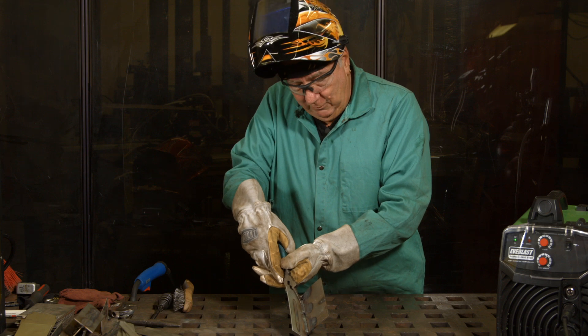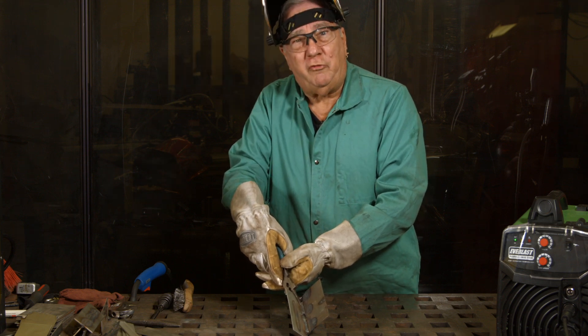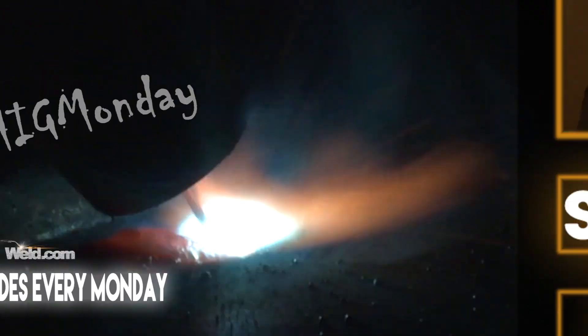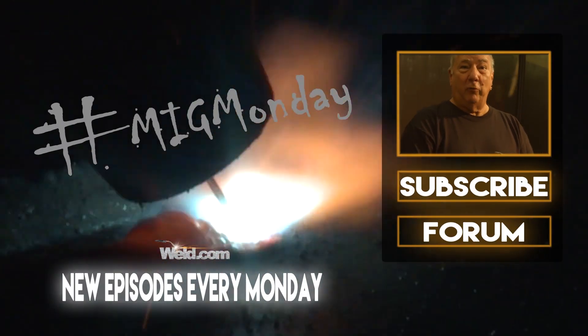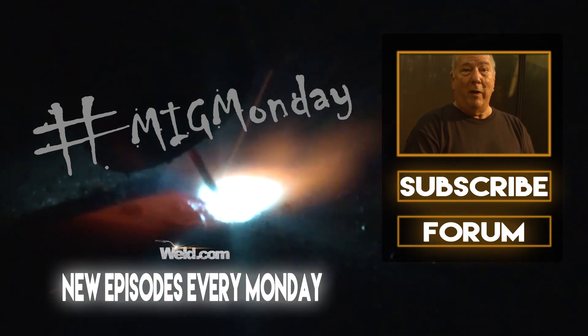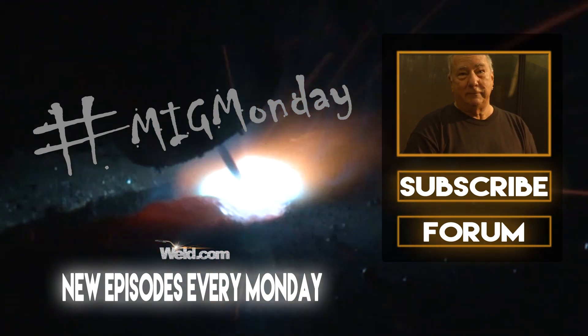So with that in mind, make good choices and we'll see you next time. If you learned something today or like what you saw, please feel free to subscribe and keep an eye out for new episodes every MIG Monday.